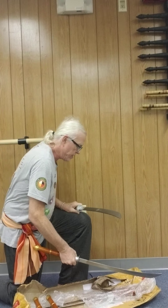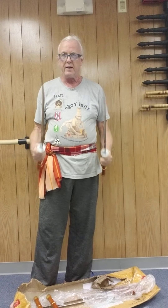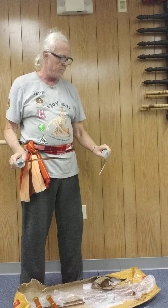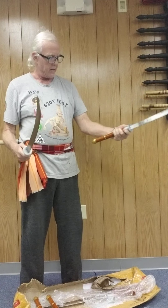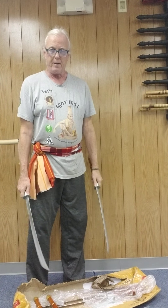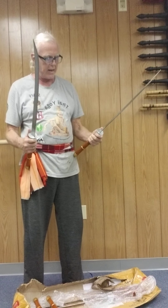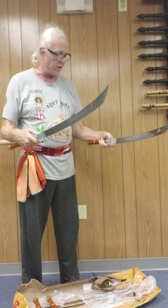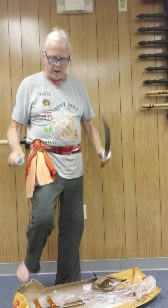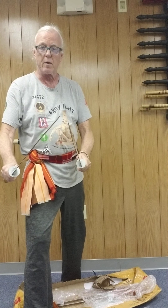And of course for Krabi Krabong, Putai Suan style, nothing is really better for practice than steel swords. These are a good size. I'm actually a huge person — I'm a big guy, six foot three — and these swords still are perfectly good for me for practice, for Putai Suan.